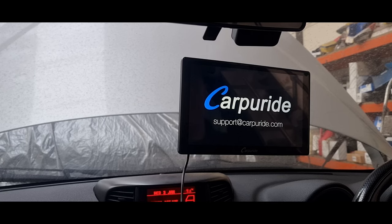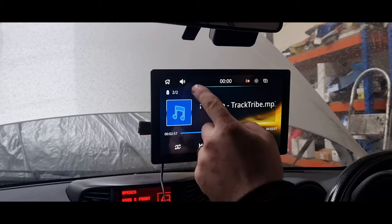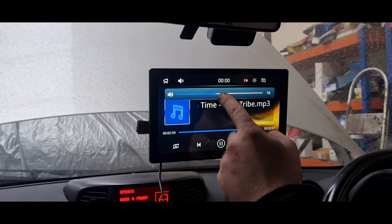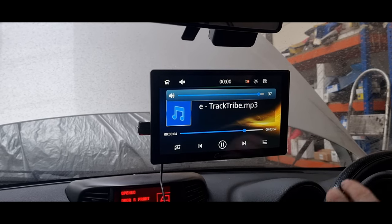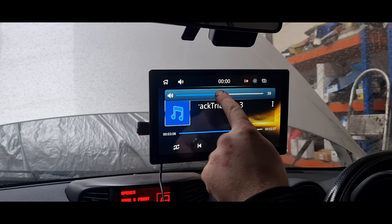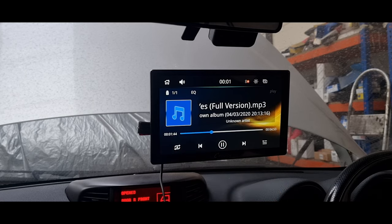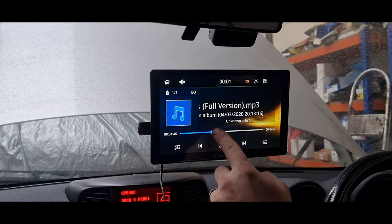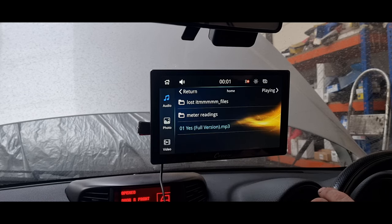Here is a test of the boot up time — it took probably 8 to 10 seconds, not long at all. Now I'm just going to test out the volume of the speakers in the unit itself. Now I'm testing out the screen sensitivity — how fast you can adjust the volume, change tracks, and things like that — just making sure that there isn't tons of delay. So far so good.